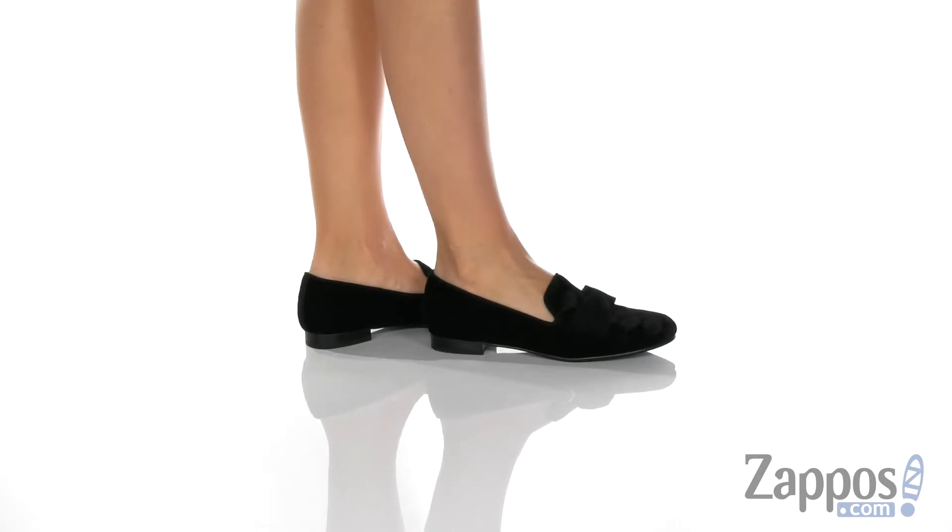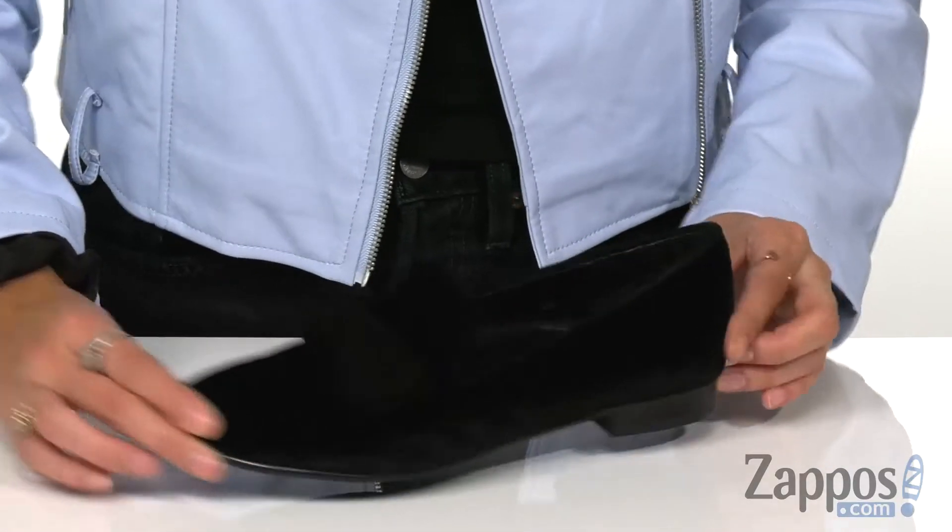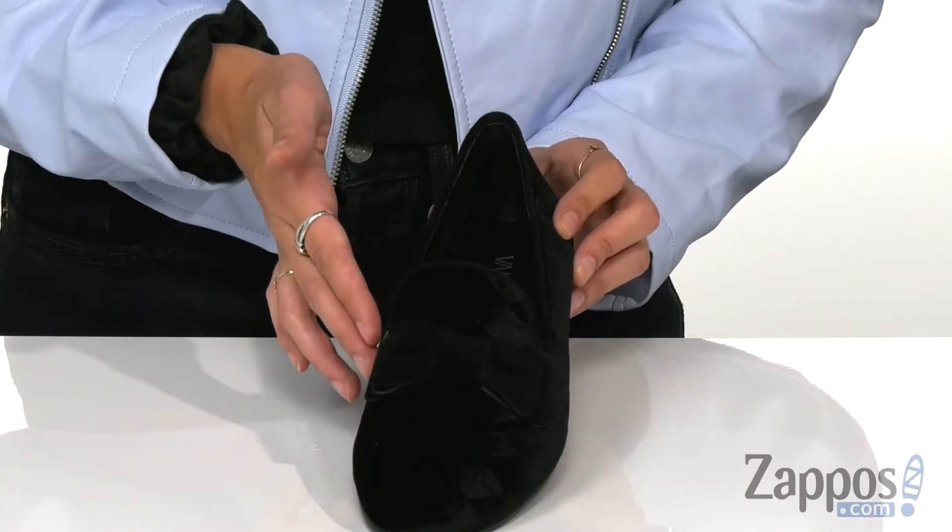These flip-on loafers have a velvet upper that lends a luxurious vibe, and it has this awesome diamond texture design complemented with this cute bow on the front.